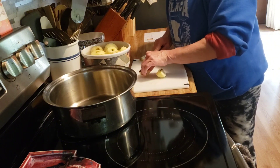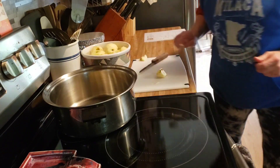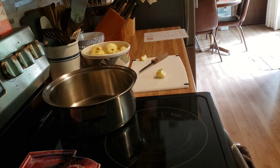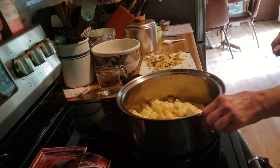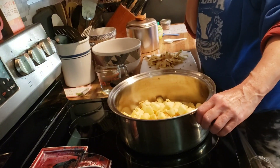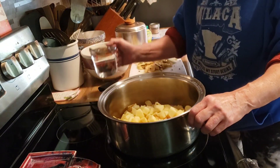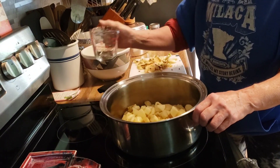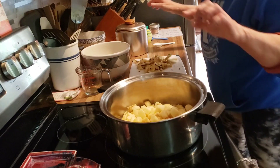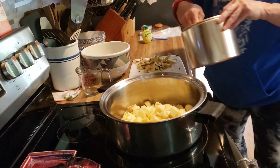I have all my apples diced up. In case I didn't mention it earlier, you are also cutting the core out of them. Now I'm adding one cup of water and three tablespoons of sugar.